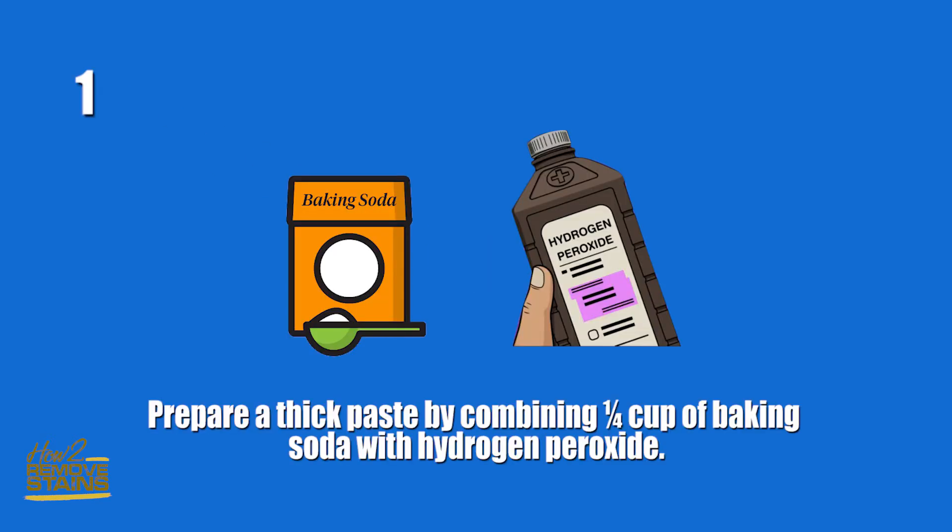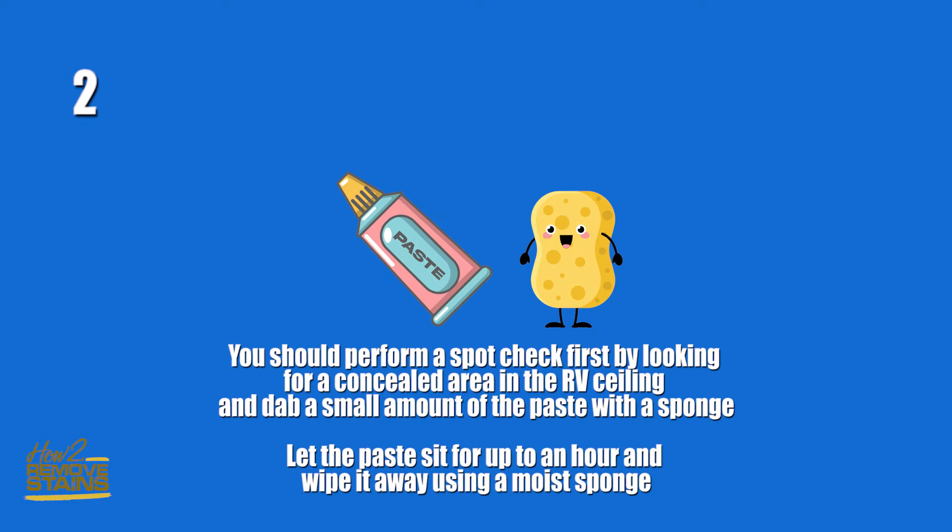Step one: prepare a thick paste by combining one quarter cup of baking soda with hydrogen peroxide. Step two: perform a spot check first by looking for a concealed area in the RV ceiling and dab a small amount of the paste with a sponge. Let the paste sit for up to an hour and wipe it away using a moist sponge.